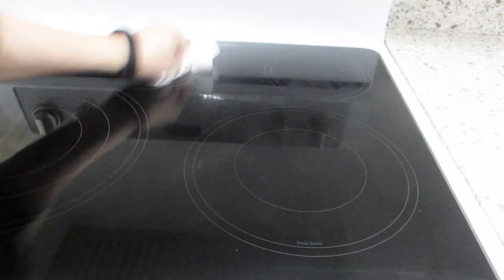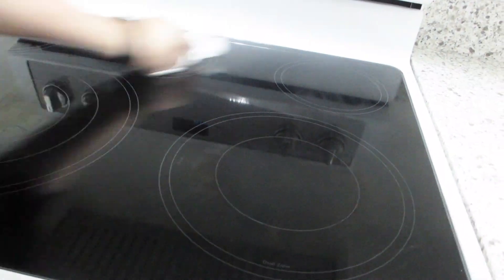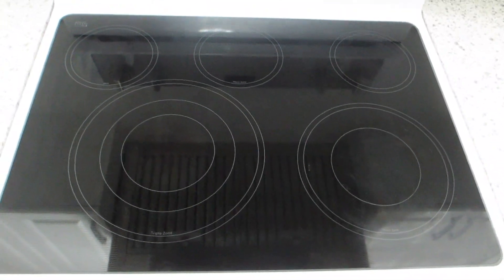We didn't even need to use any water. There's also no smell to this cleaner and the entire stovetop is now clean. Here's a closer look at our stovetop after using the cooktop cleaner.